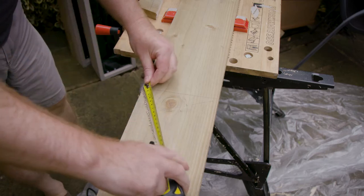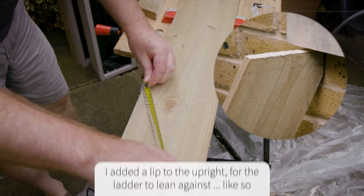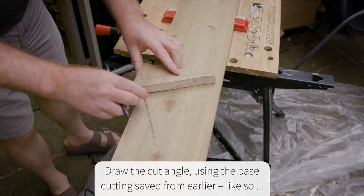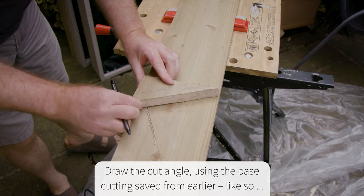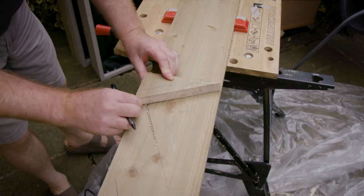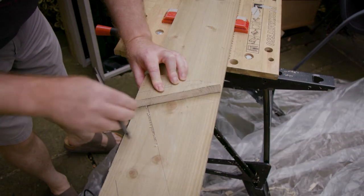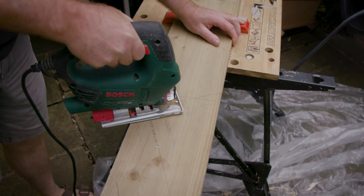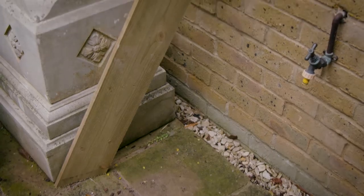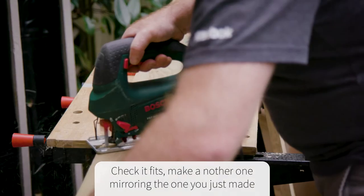I drew up the line by about 50mm — this creates a lip for the upright to sit against the wall on. At this point I would say double-check your measurements before you do the final cut. Once cut, check it fits and then mirror the design to make a second upright.